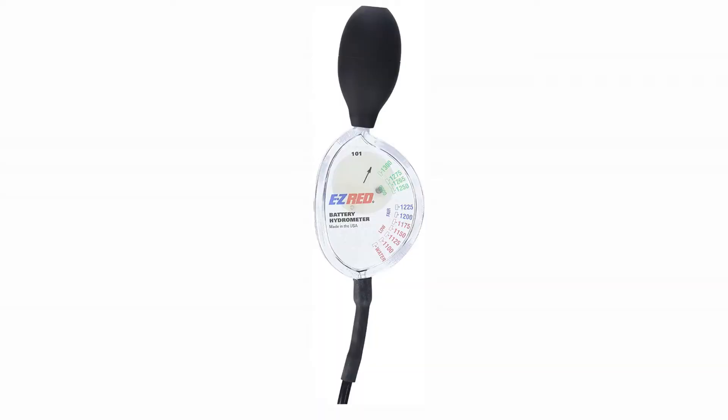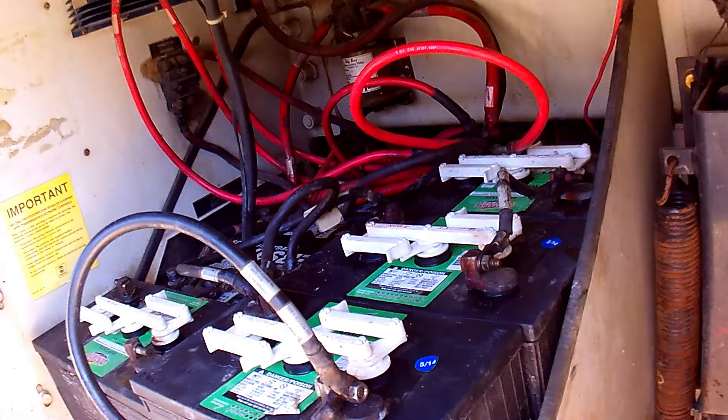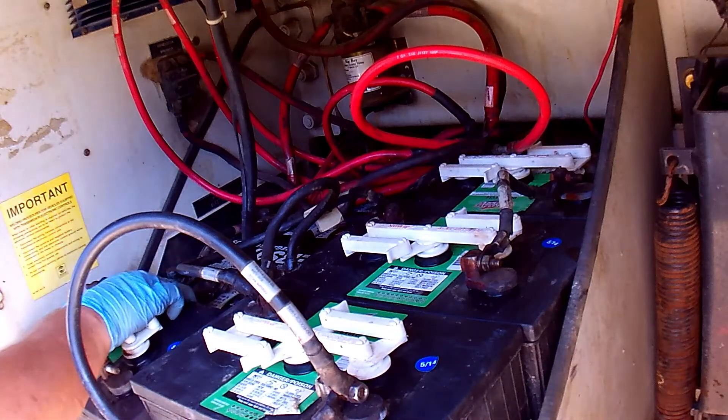The other test that could have been done is with a hydrometer, to measure the acid level in the electrolyte. This requires a full charge on the battery being tested. In this case, the house batteries weren't ready for that test, and the chassis batteries had already failed. So it's time to replace the chassis batteries.